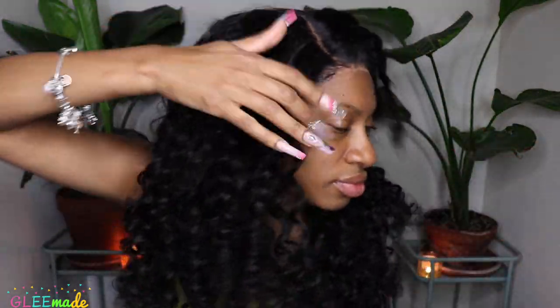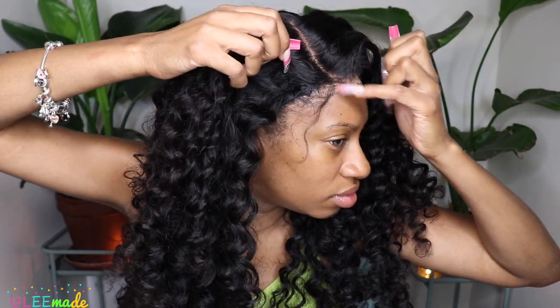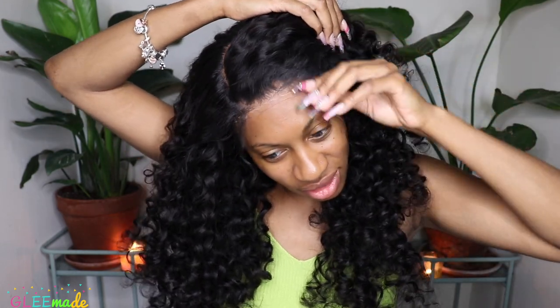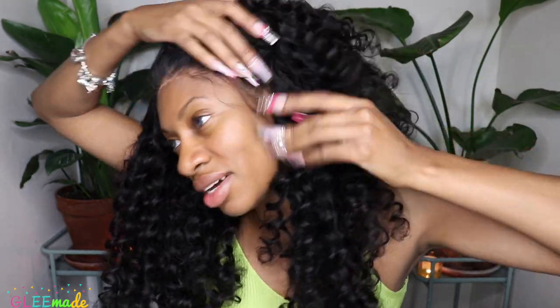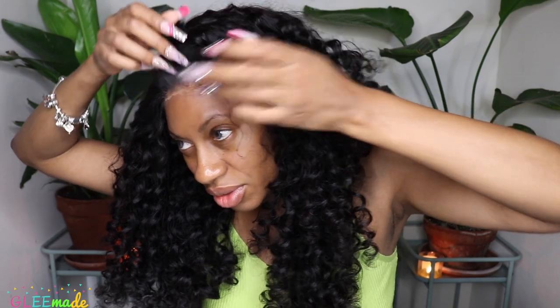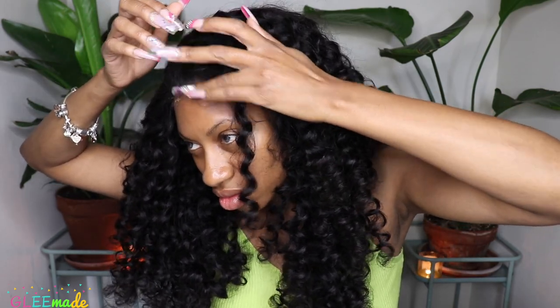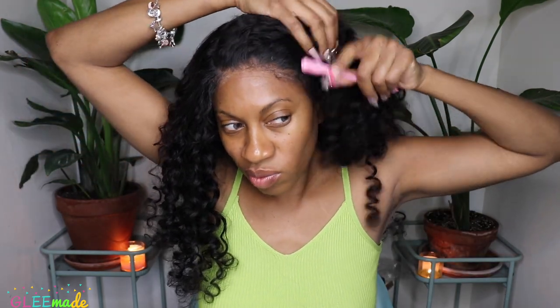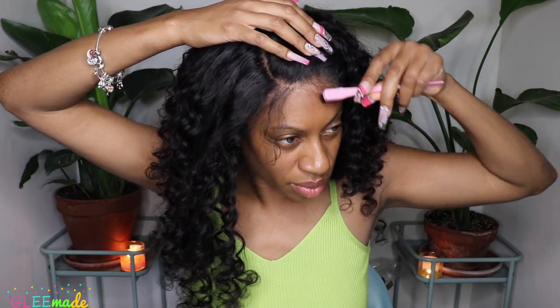I went ahead and removed the Glee Made wig melt band — also available on the website and perfect for laying down lace fronts and closures. After letting the band sit for about 15 minutes, I'm loving the results. I went ahead and made baby hairs on this unit, but I did not want baby hairs that were laid down — I just wanted really natural, really wispy baby hairs, not styled in any way. I wanted them more like flyaways. I thought this curl pattern was super romantic, fluffy, and beautiful.